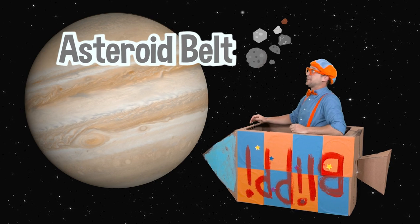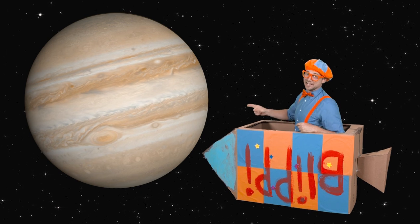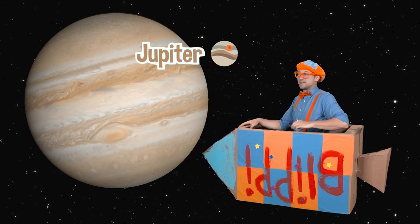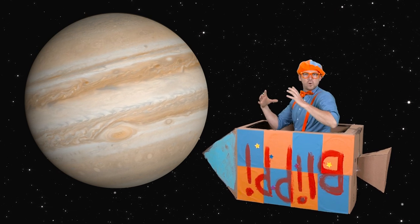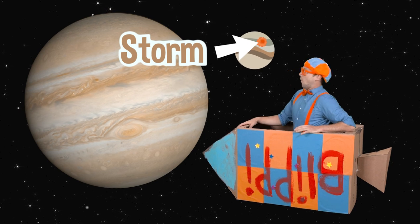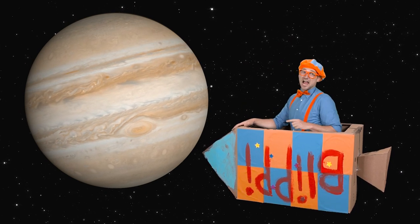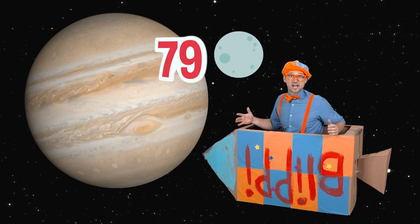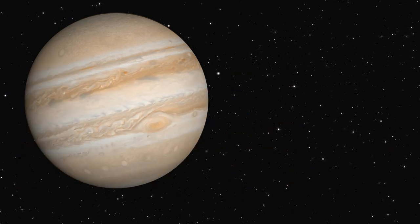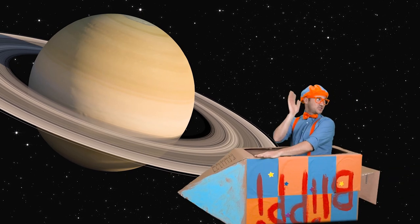That asteroid belt was so intense! Look at that — that's our planet Jupiter. It's the biggest planet in our solar system. Do you see that big red dot? That is a storm — that's a big storm! And Jupiter actually has 79 moons. That's crazy! See you later, Jupiter!